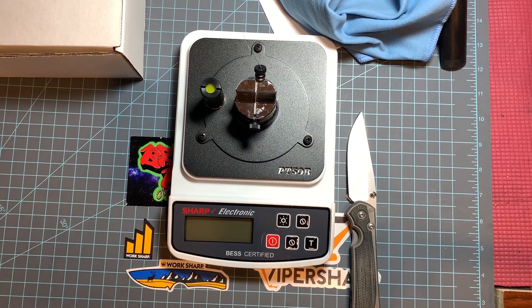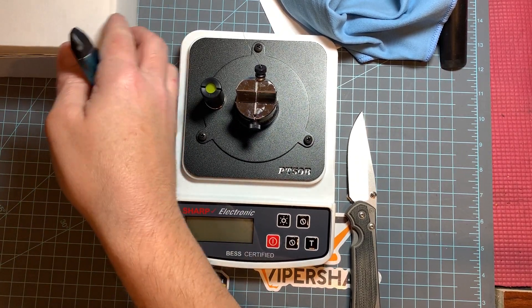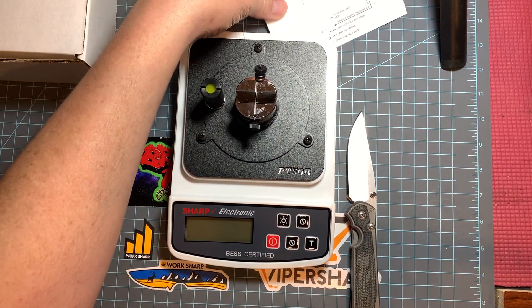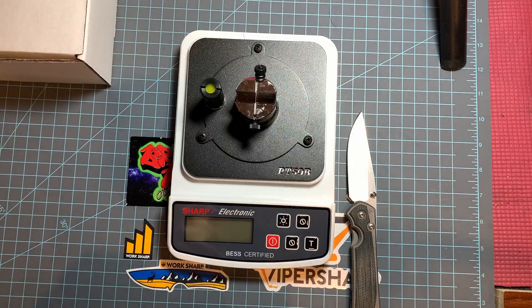What's up guys, I just got a new toy and I wanted to share it with you. Some of you have seen this on a few other channels but it's not something that's around a lot. This is the Sharp electronic knife sharpness tester.